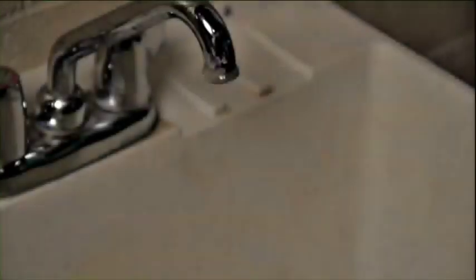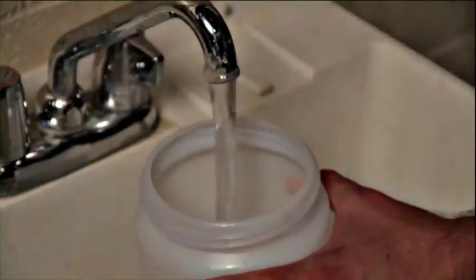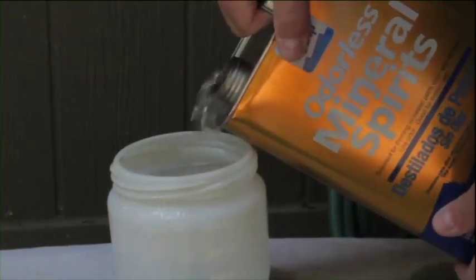When using water-based materials or latex paint, you can clean your ProShot 2 Sprayer simply with water. With oil-based materials, use only non-flammable mineral spirits.